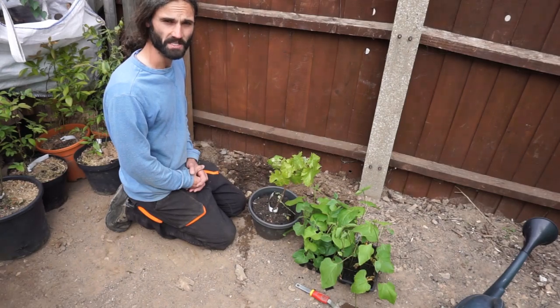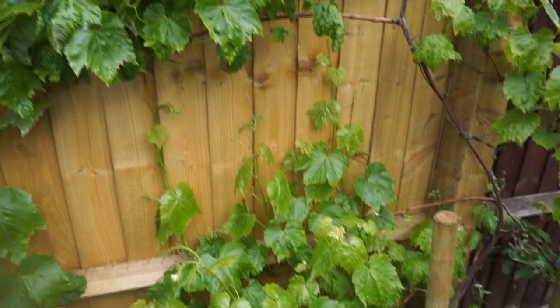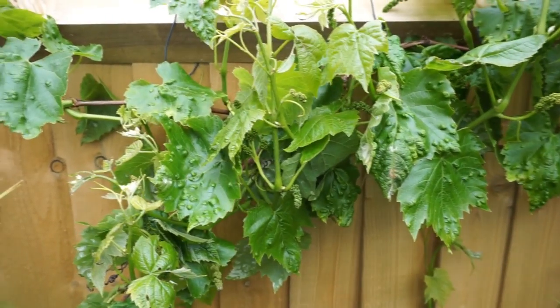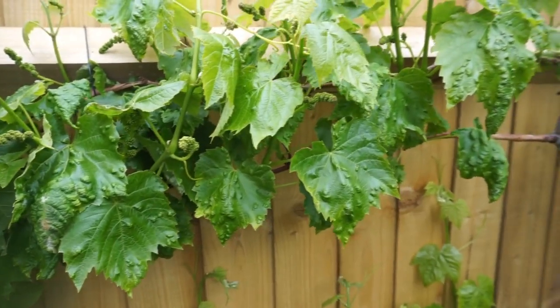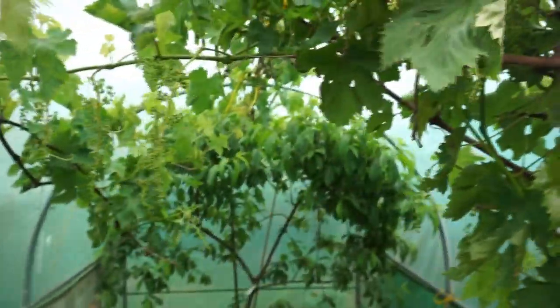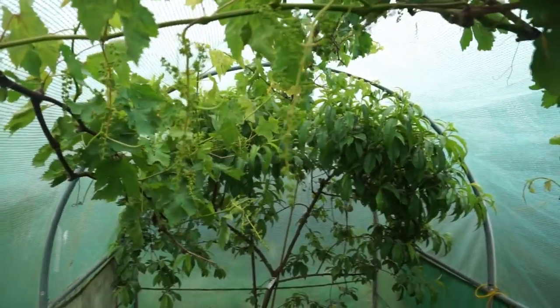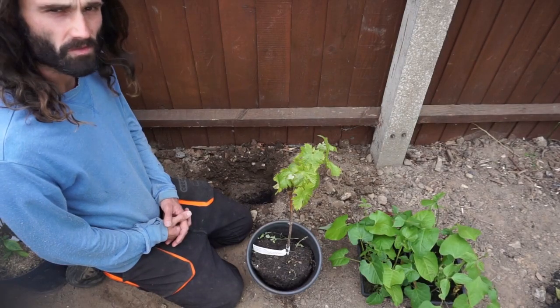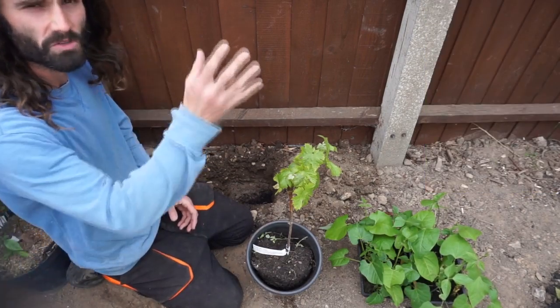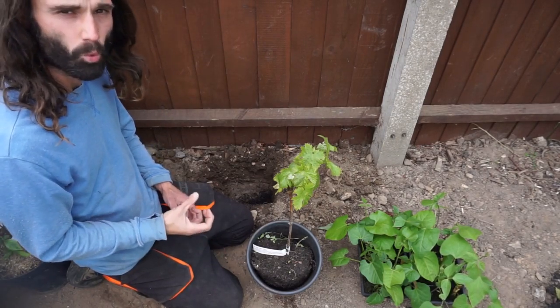We are going to start by setting a grapevine. I planted this vine about two or three years ago — I grew it from a cutting — and you can see all of these lovely little grapes forming on here. Grapes will benefit from a south or southeast facing wall or fence for the extra warm microclimate it will provide. If you live in a cooler area such as the north, growing grapes in a cold — meaning unheated — greenhouse or polytunnel can be beneficial. I have a variety called Müller-Thurgau here, which is an eating or wine grape, and I'm going to plant it up against this southeast facing fence.